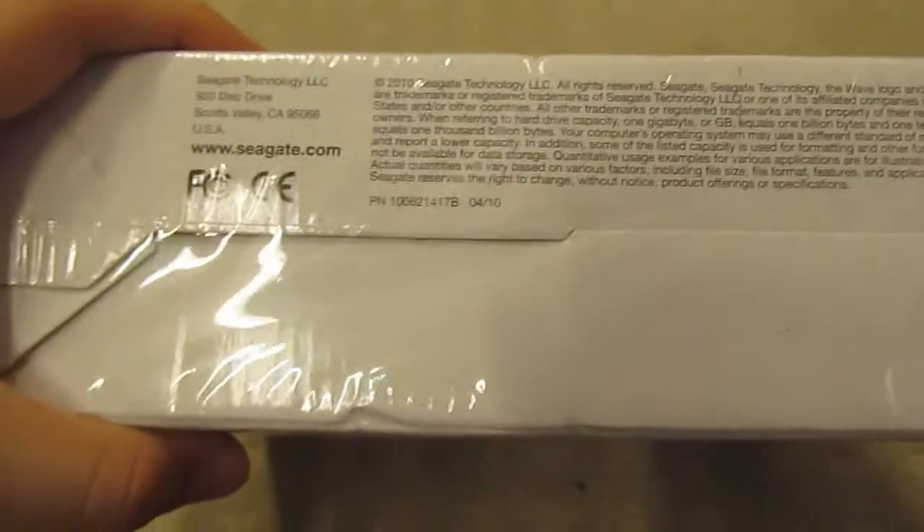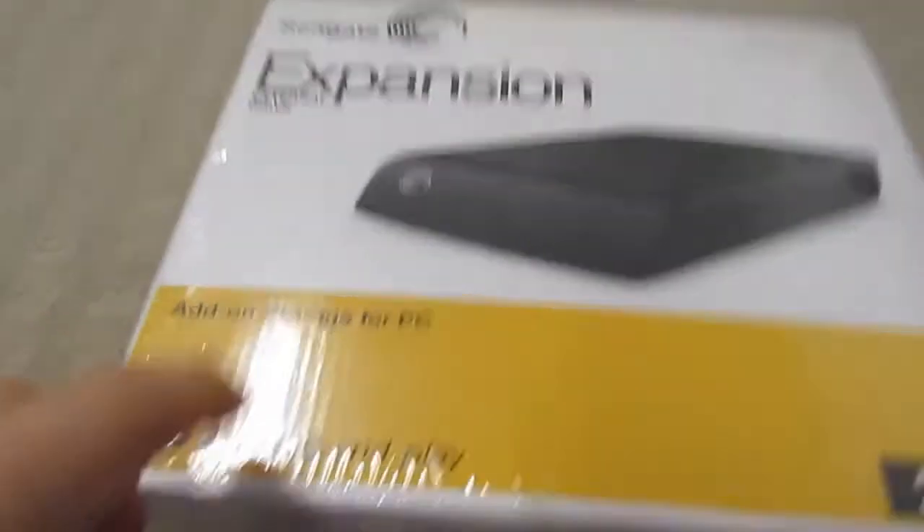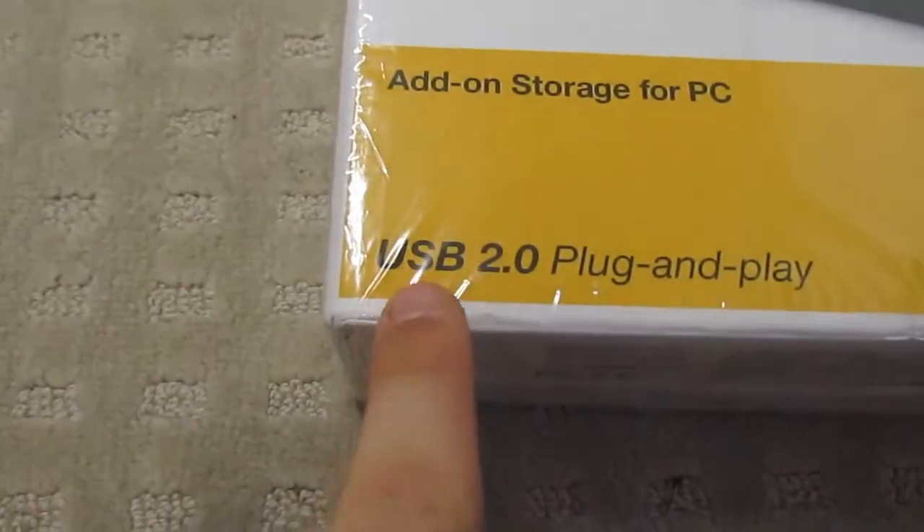There it is. So my drive, of course, is old — it was made in 2010, and you can also see 2010 stamped up there. But apparently on the new ones you also get USB 3. This one is USB 2.